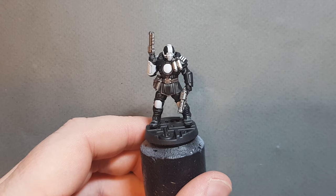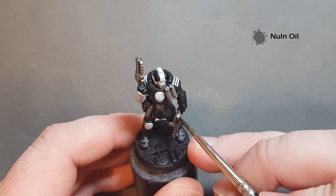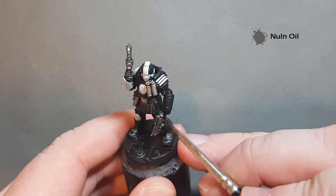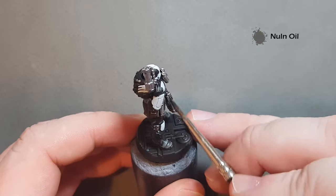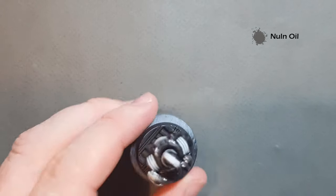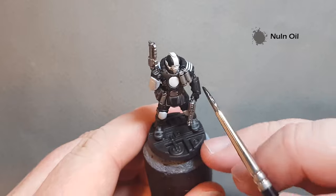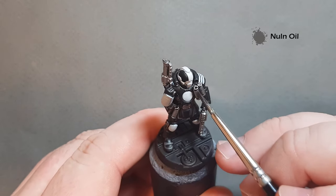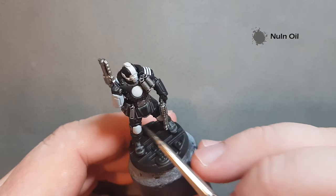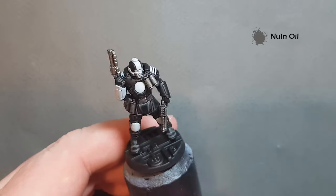Shading the metallics is really simple. Just take some Nuln Oil and work it over all the bits of silver you've just painted. Take your time so it doesn't go too splotchy, and make sure you don't put too much on so it pools. Get all the bits of silver covered in Nuln Oil and we'll come back and highlight it.